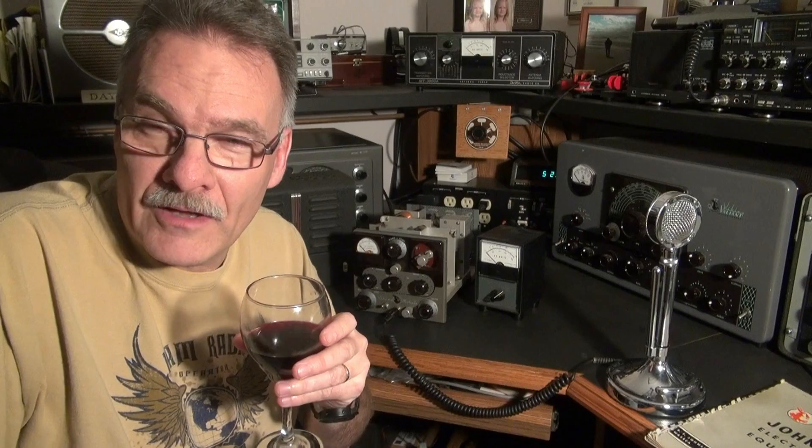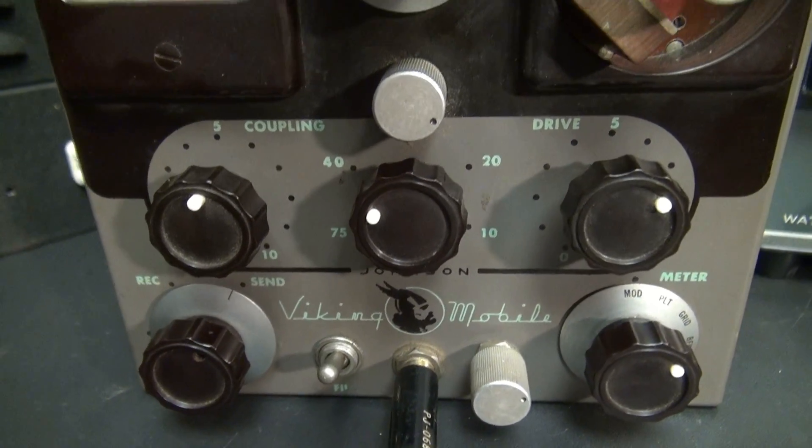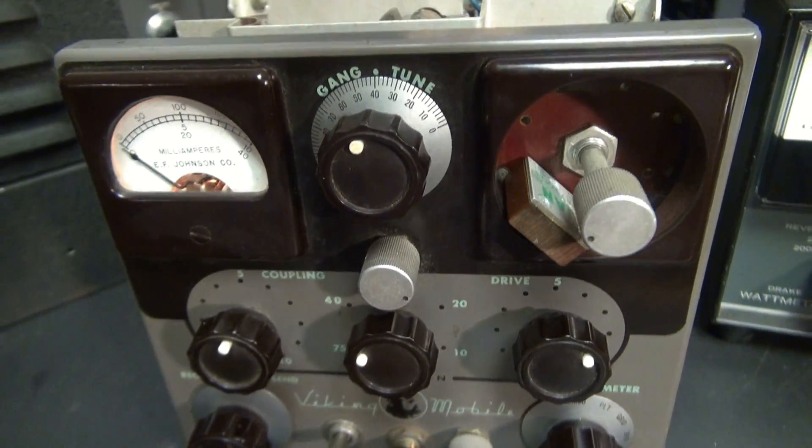Good evening from N6TLU. Here in the shack with a very rare Johnson Viking Mobile Transmitter. I've got this thing running — I had to build a custom power supply for it, and the performance is unbelievable. Let me show you. Here it is: the Johnson Viking Mobile Transmitter.